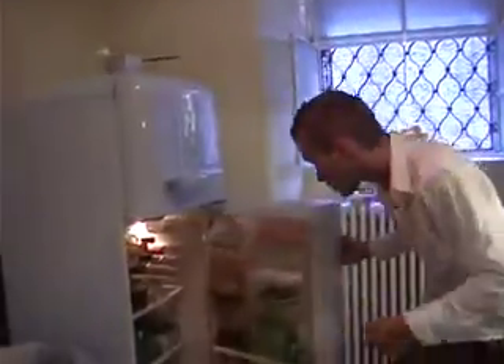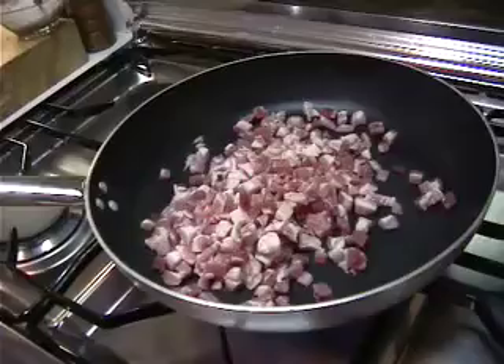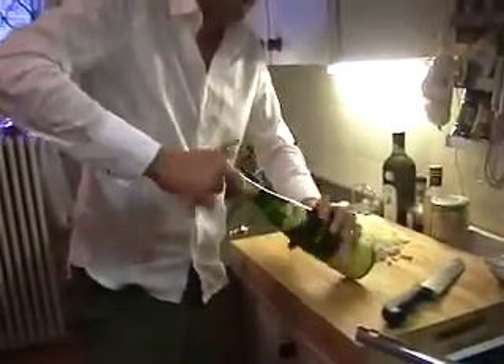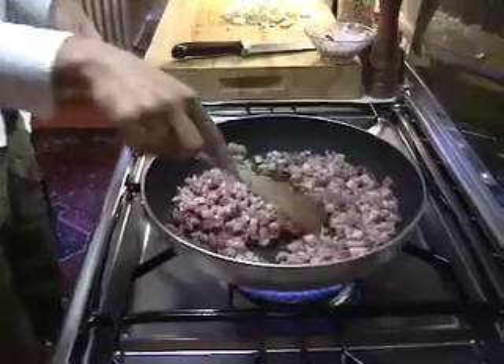While your bacon is frying, open a bottle of white wine. For this recipe I use Riesling because when you fry it with the leeks it gives a kind of sweetness to taste. Don't forget to stir your bacon with a spatula so it won't stick.